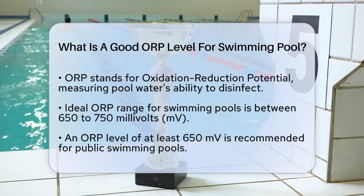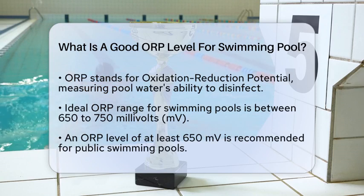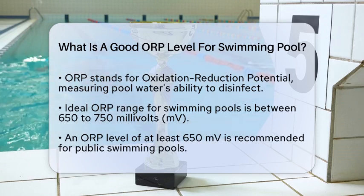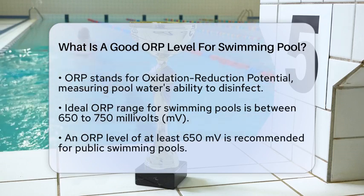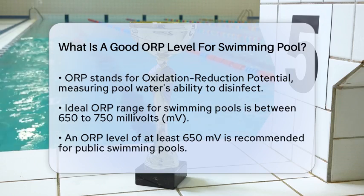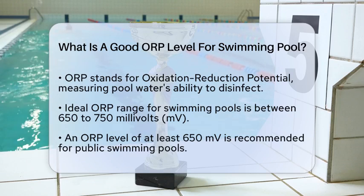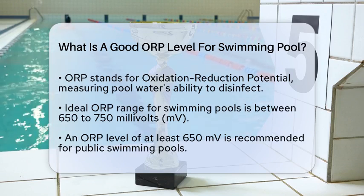ORP is a measure of the pool water's ability to oxidize and reduce contaminants — essentially how well it disinfects. For swimming pools, the ideal ORP range is quite specific. Generally, an ORP level between 650 to 750 millivolts (mV) is considered optimal.